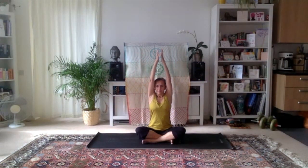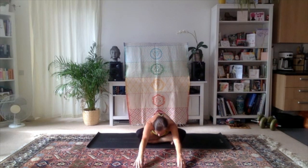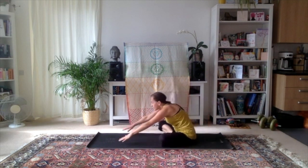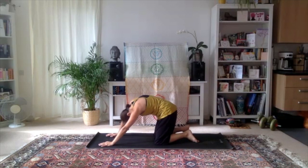Exhale. Open your eyes, inhale, bring the arms over the head, exhale to the heart. Again inhale, and this time exhale reaching forwards, fingertips to the mat in front of you. Lift to send the heart forwards, then exhale to sweep the fingers away from you and bring the forehead closer to the ground.